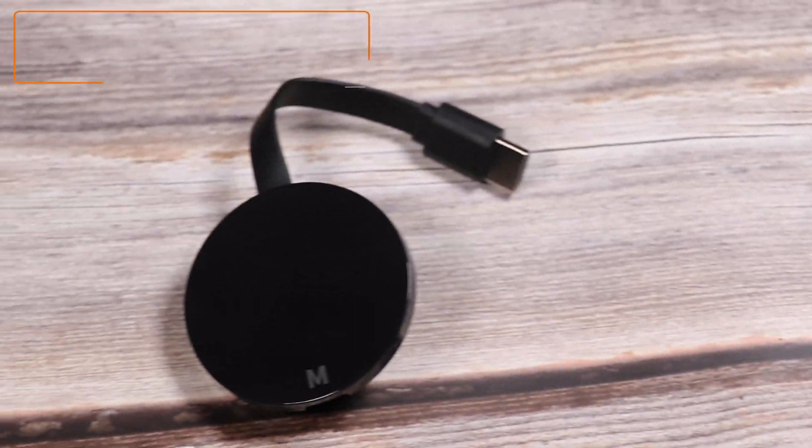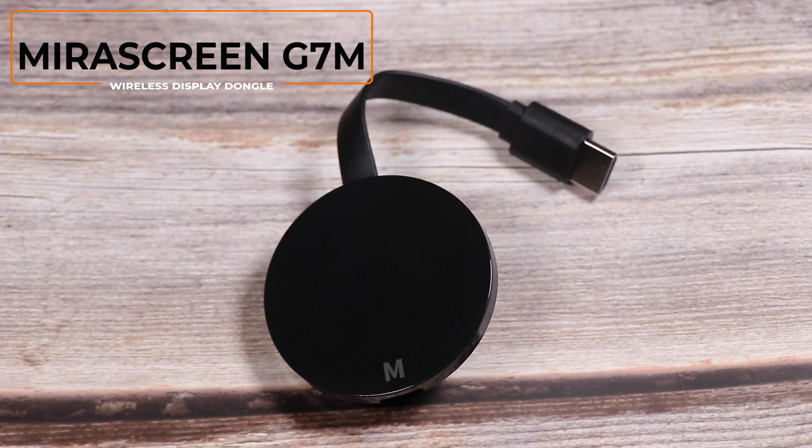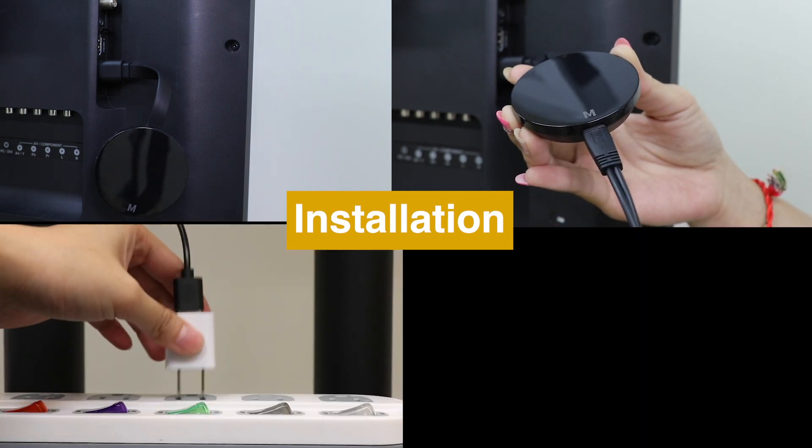Hi, today we are going to introduce a new wireless display receiver, MirrorScreen G7M. Here is how to set up MirrorScreen G7M and connect it to TV.